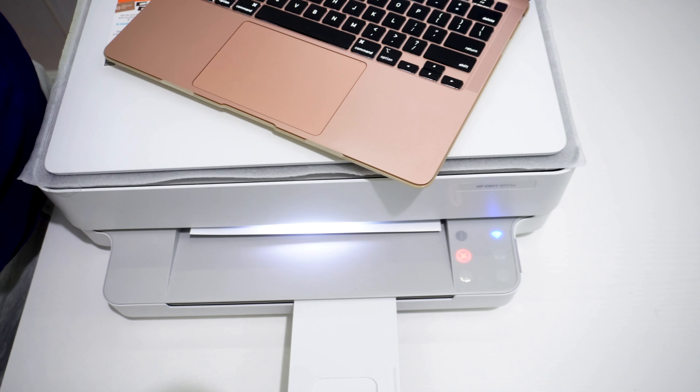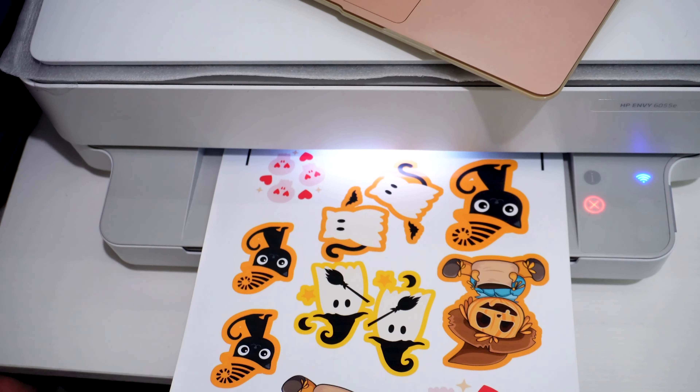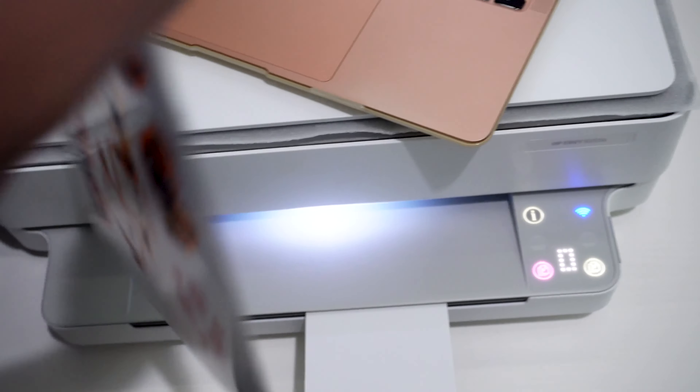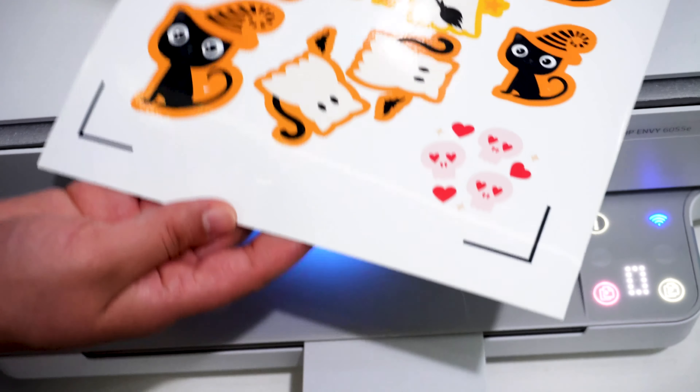The first step is easy. Print the design you design on Cricut Design Space. I'll have another video demonstrating the steps on the Cricut Design Space. The printer I'm using is HP NV6055E.